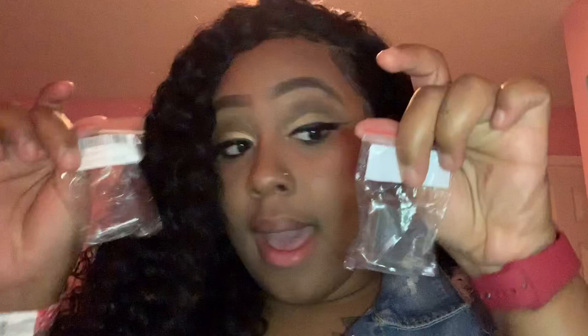I also suggest OtterBox cases — they're really bulky but they will protect your phone so you don't have to worry about it breaking. Now, I forgot to show you my screen protectors that came from Wish. These ones are hard plastic, not like the first one I had. I have one on my Apple Watch already — it came three in a pack for maybe no more than three dollars.